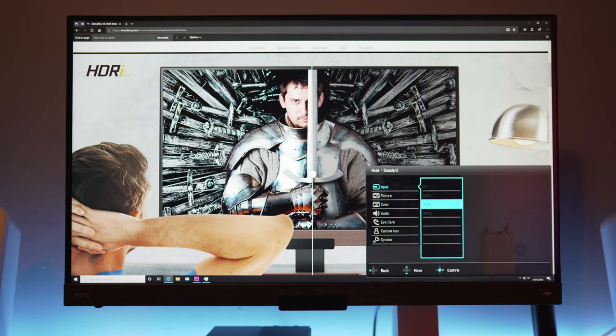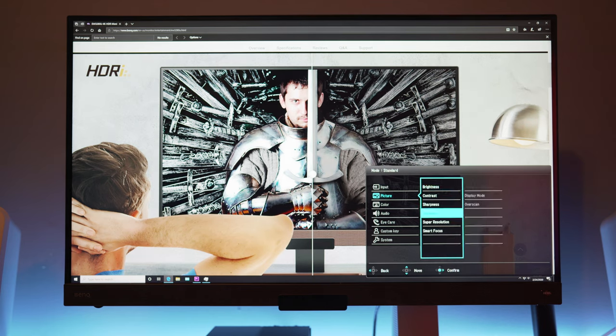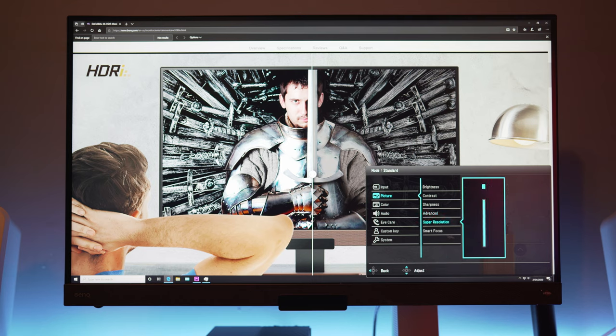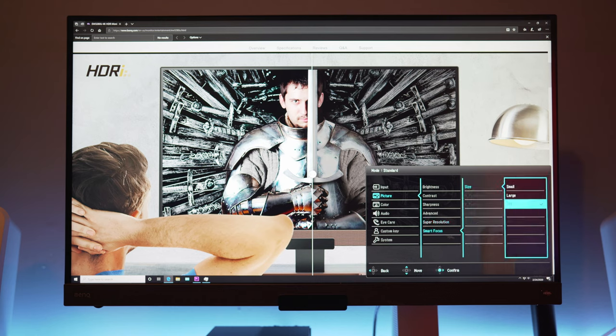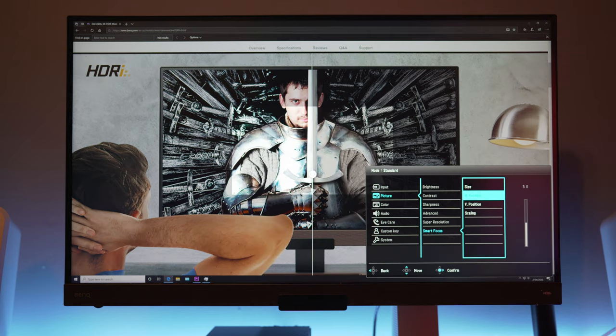Here you have the input selections. Next are some basic controls — brightness, contrast, and sharpness sliders. Some of these options will be grayed out if they can't be changed. Here's some aspect ratio settings and overscan. If you want to add more sharpness to it, you can bump up the resolution slider, which I would keep at zero. And here's smart focus, which will let you pick a part of the screen to set your focus on. I suppose since the screen is so large, you might have a hard time keeping your mind on the task at hand.